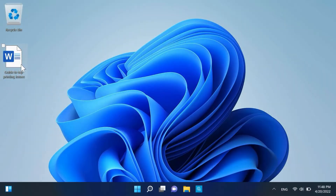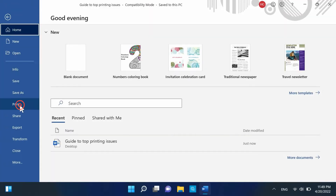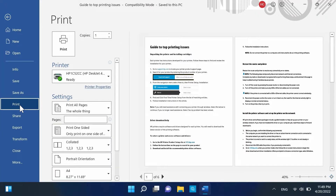On your computer, open the document you wish to print. Click File, and then select Print. Depending on the options displayed, click Printer Properties, Preferences, or Printer Setup.